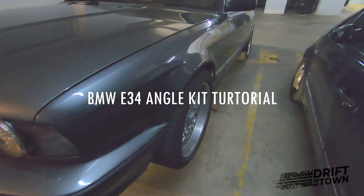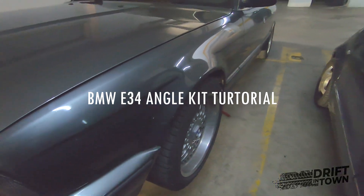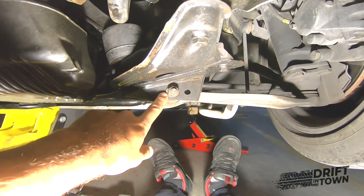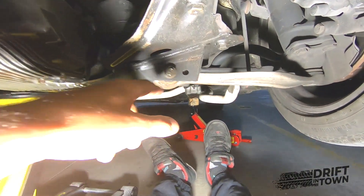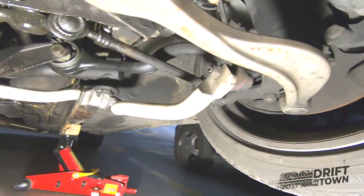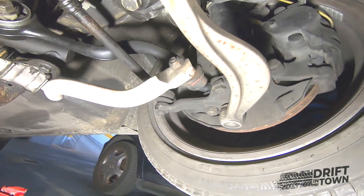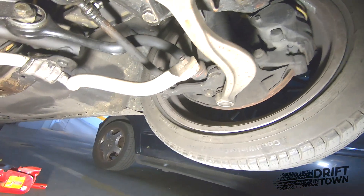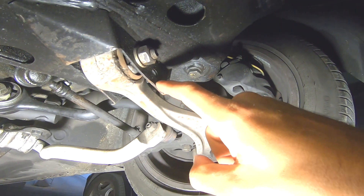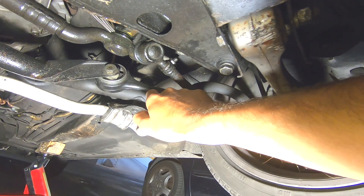I'm working on the angle kit for the 834. At the moment I have the stock setting — the arm on the inside option, the upper arm is the stock 834, and the knuckle is stock too. What I'm going to do is change this to the outside position and replace the upper arm with the 832 version because they are longer.